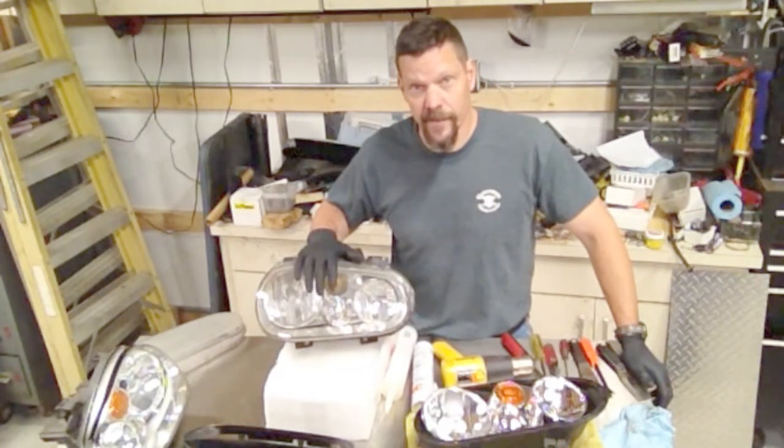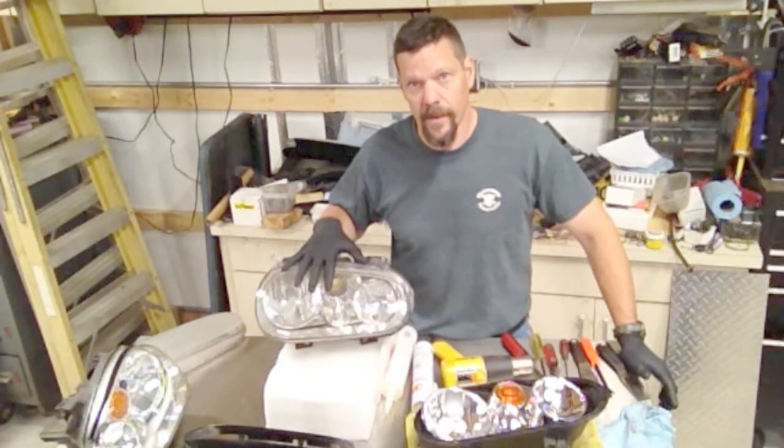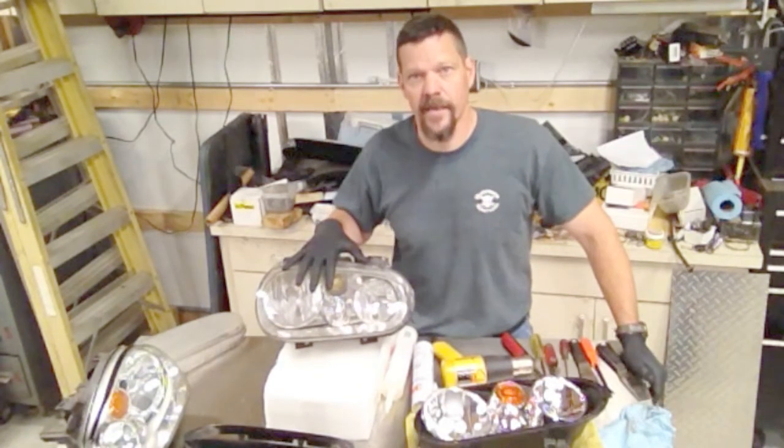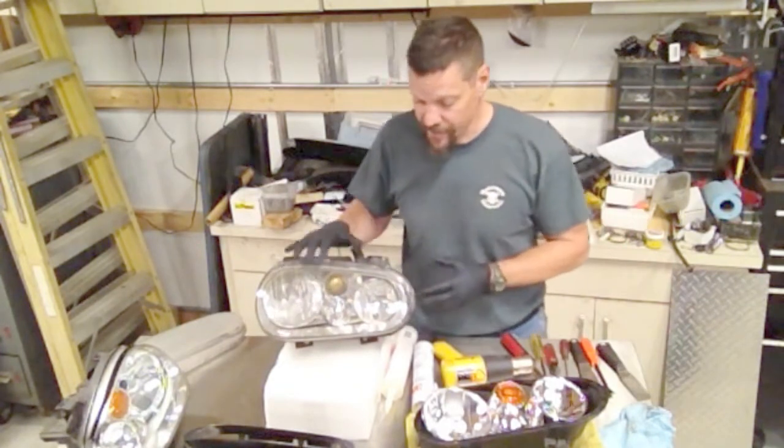Most headlights are very similar. The Jetta and the Golf are almost exactly the same. I've done Volvo headlights that are the same — the older ones. A lot of headlights are basically the same process.